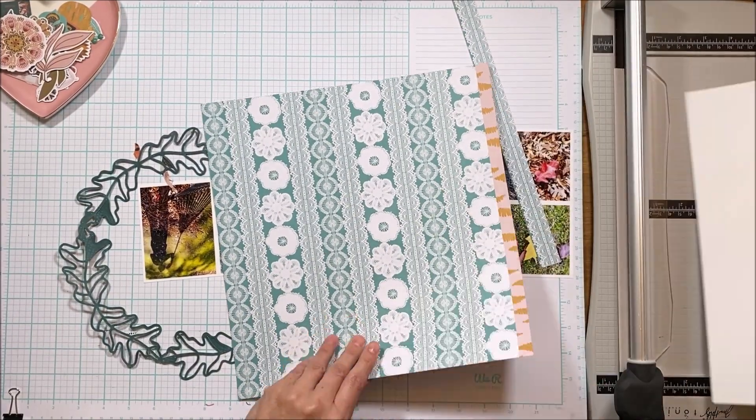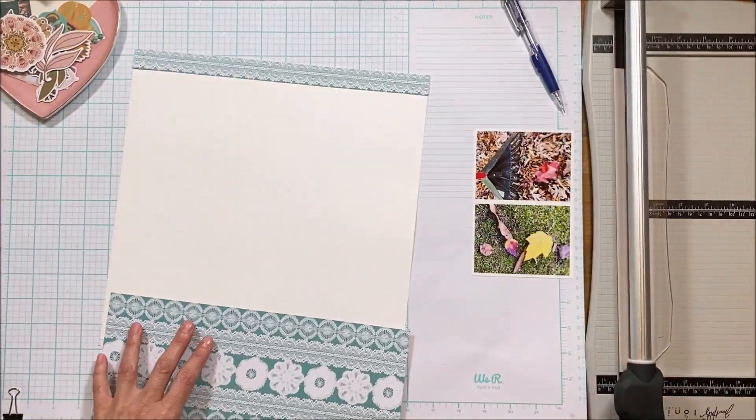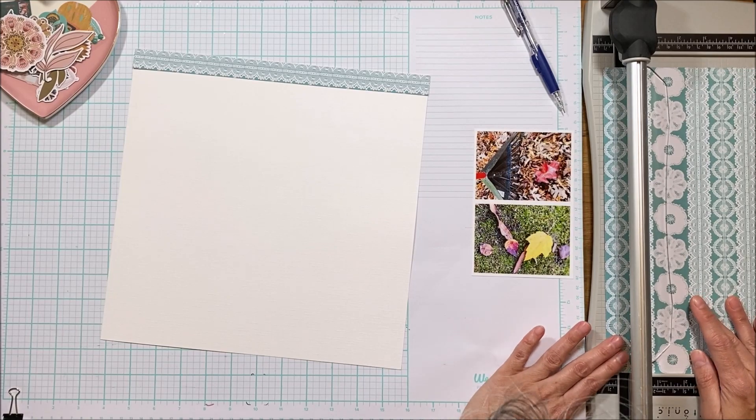So when you get your kit there is a selvage and you don't need to figure out how much you need to cut off — just cut off at the selvage. Yay, using my brain!